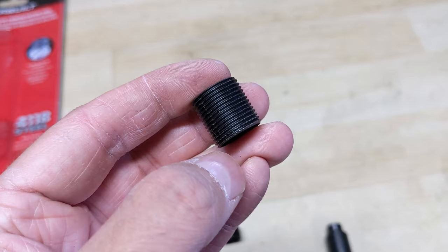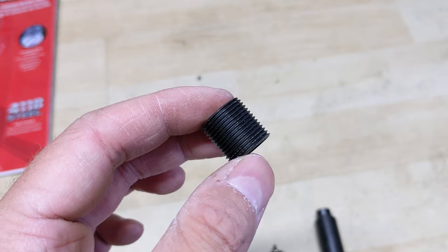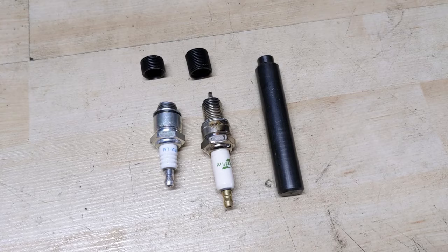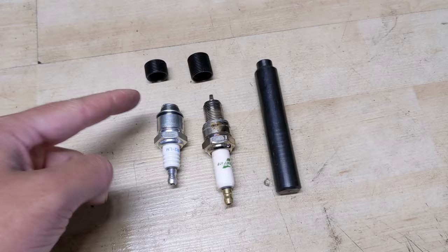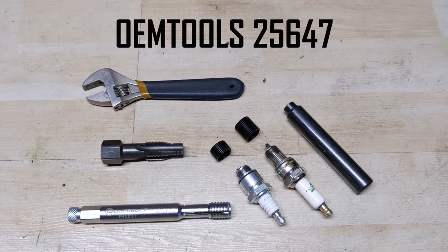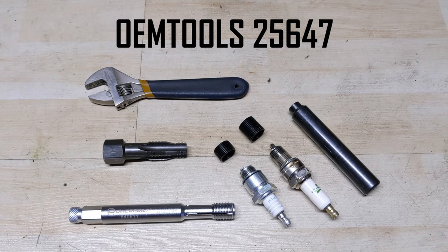Ideally you want to let that cure for approximately 24 hours before putting heat to it, then you can go ahead and install a new spark plug. They may not be as strong as the original threads, but sometimes there's no choice — a replacement cylinder head can be very costly, and this is generally an inexpensive method for fixing that. The thread chaser in the helicoil kit is made by OEM Tools and the part number is 25647.